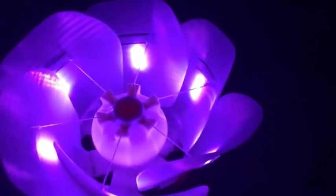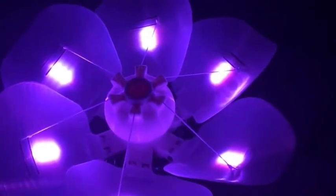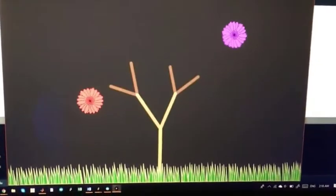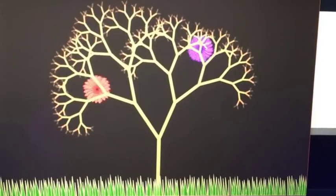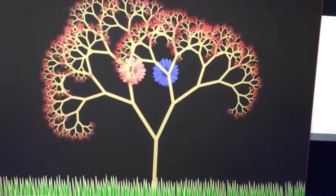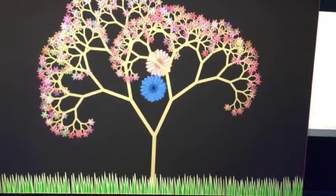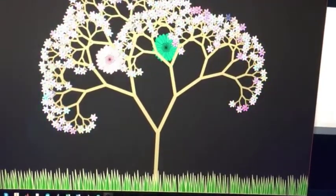I will now close the light so the real flower can open, and then I'll show the Processing screen. As you can see, whenever I'm speaking or whenever the sound is changing, the color of the flowers on the tree is changing as well.